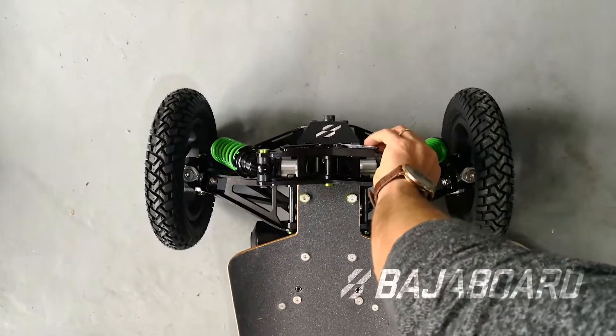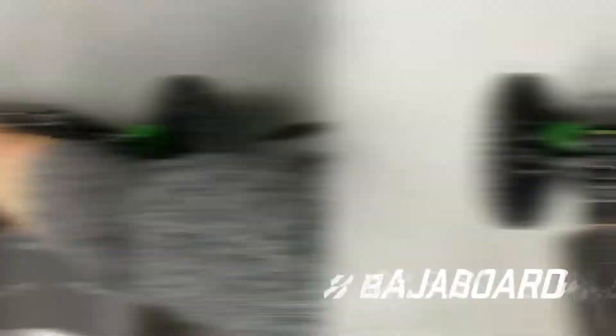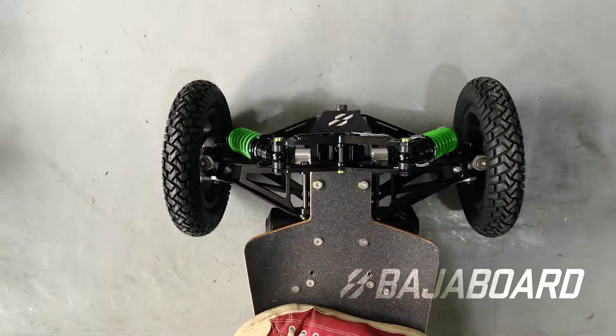To align your wheels, first you need to properly set up your preload. Once that's done, get on the board, keep straight, and check the wheel direction.